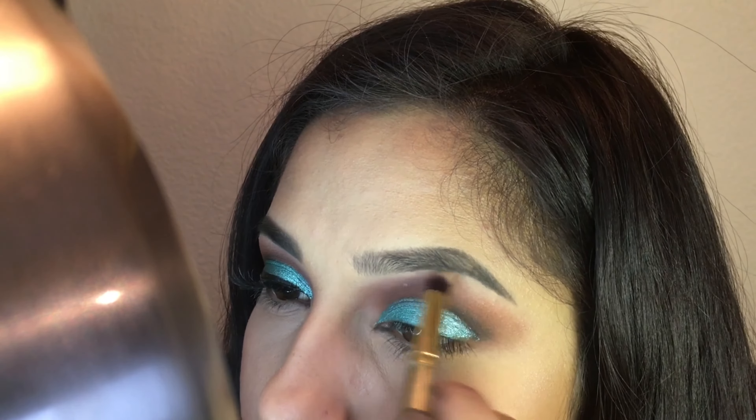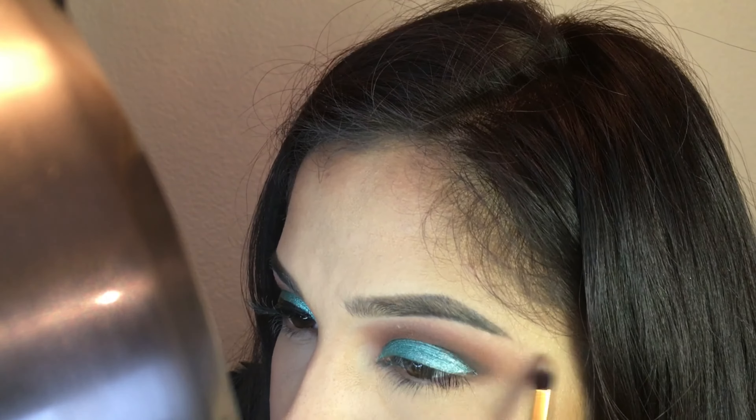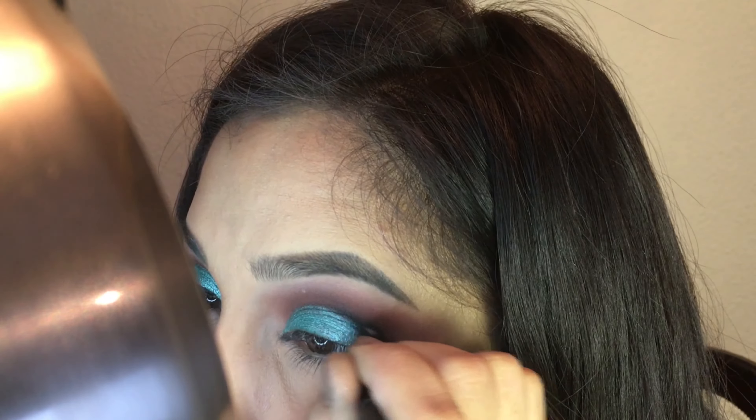Now I am using Buttery to blend out and highlight the brow bone. Now I am adding more of that black color from Anastasia.